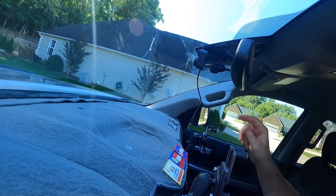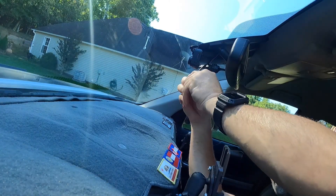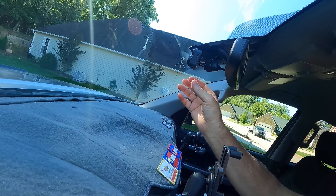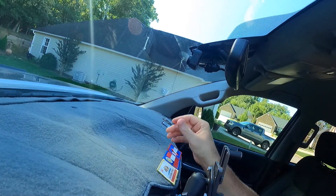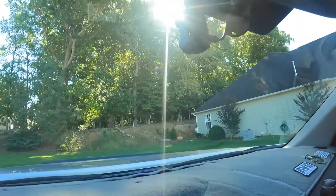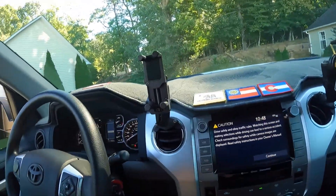Now I've got the little USB cord plugged in here. Let me see if there's a way I can shorten this cord. Got that up there — doesn't look too bad. I think I've got it pretty level. Okay, let's turn on the car.